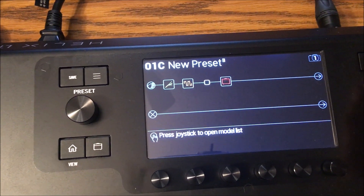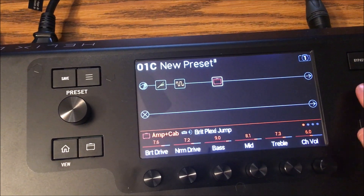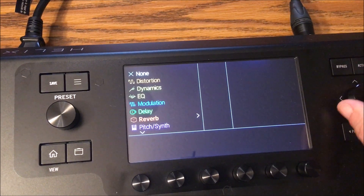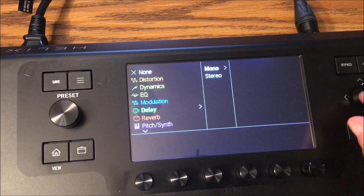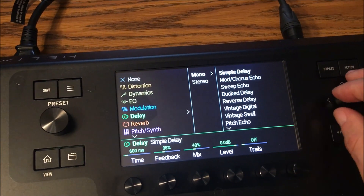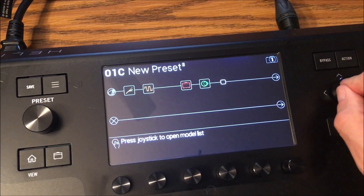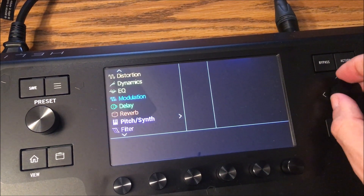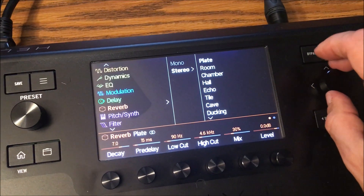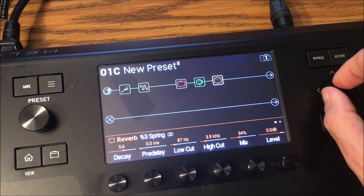Now let's add a distortion pedal. Go to the position before the amp, press in, choose 'Distortion Mono' and scroll to 'Minotaur.' It gives you gain, drive, and level controls — I'll back the gain down a bit. Then let's add a delay: press in on the next position, go to Delay, and select 'Simple Delay.' Then add a reverb — I'll choose 'Spring 63.'